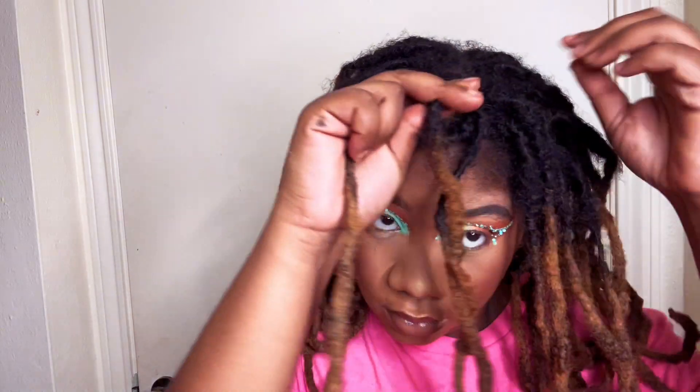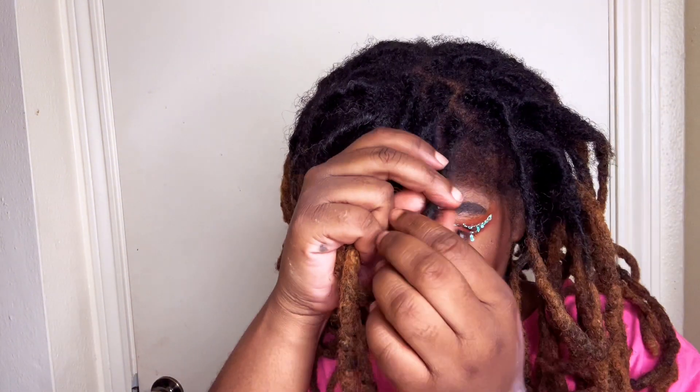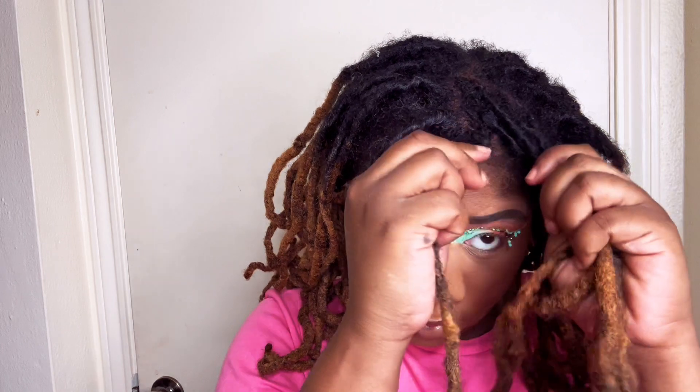Even though I like to do this style when my hair is not freshly retwisted, I'm just giving it like a small retwist — a touch-up. If you do not know how to twist your hair, you can definitely skip this part. We are not forcing you to do this.